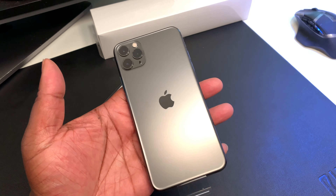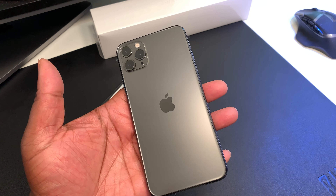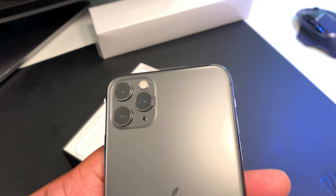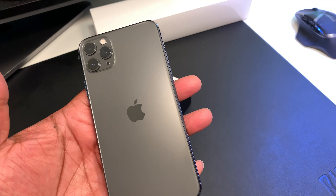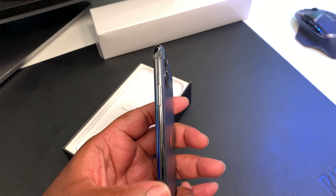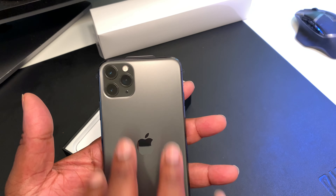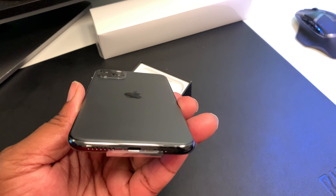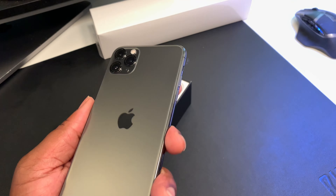This back with this matte finish — I like this finish, not gonna lie. It looks like it might almost be aluminum, but it's definitely glass, so definitely be careful with this device. We got those three shooters out back — the wide, the ultra wide, and the telephoto — so we're about to be shooting a lot of footage and taking a lot of pictures with this. The matte finish coordinates with the aluminum housing and the glass around the cameras. Very Apple fashion — nothing too crazy or different; the camera setup is the biggest thing.